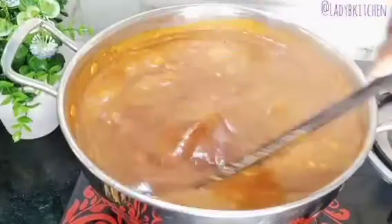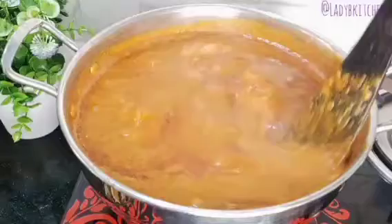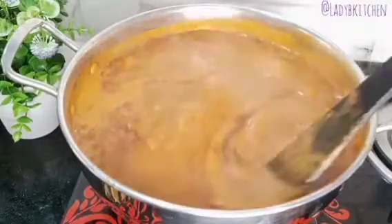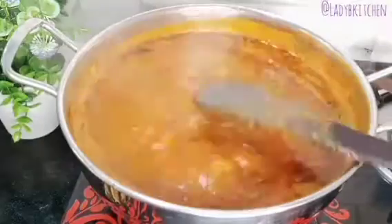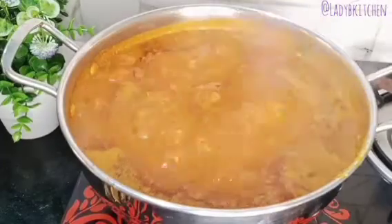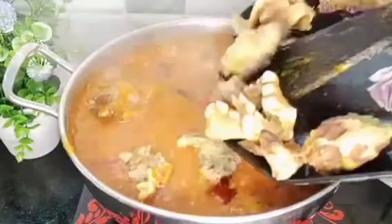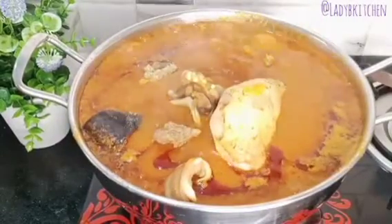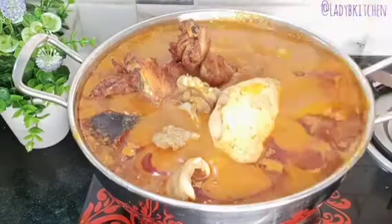After stirring, I start adding in the protein. Just look at this agbolo — it's pumping! I stir everything together, then add in the protein. You can use any protein of your choice. I add in smoked chicken and fried chicken, then stir everything together.